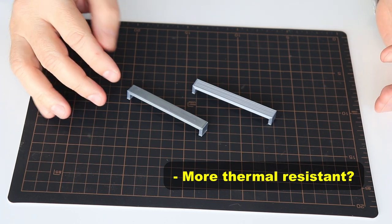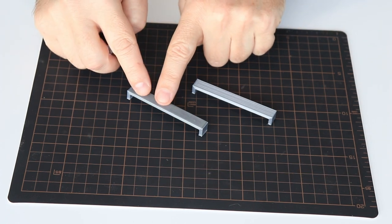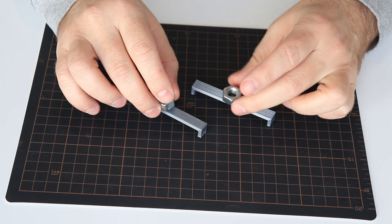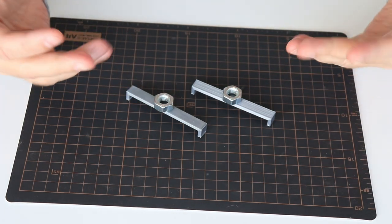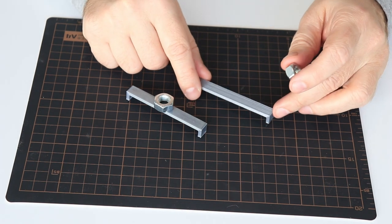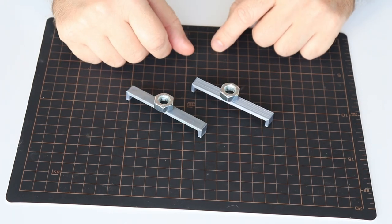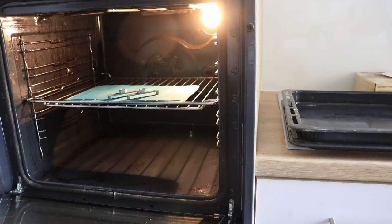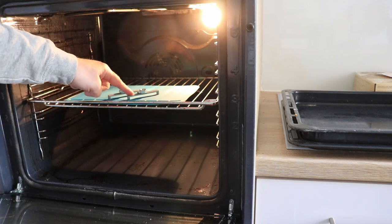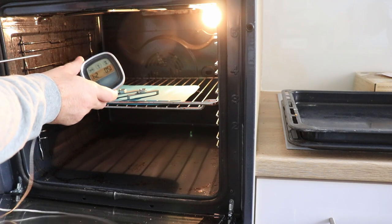The last point is checking whether coating with epoxy resin makes the printed object more thermally resistant. This one is coated and this one is not. I will do the standard test I usually do on this channel — I place a small load, an M10 nut, on top and place them in my oven, following the temperatures to see when deformation starts. This is PLA, so it should start deforming at approximately 55 degrees Celsius. I will measure the temperature with this thermometer.